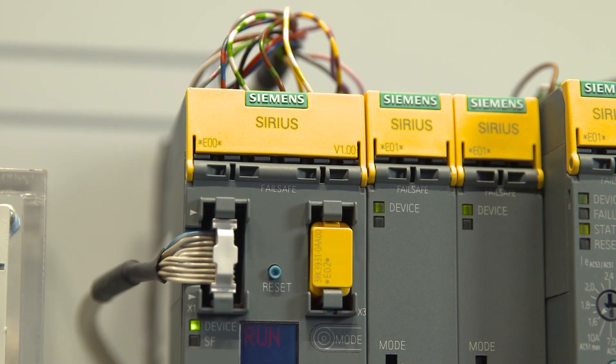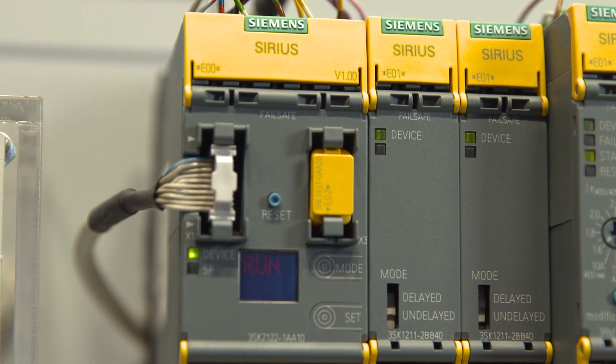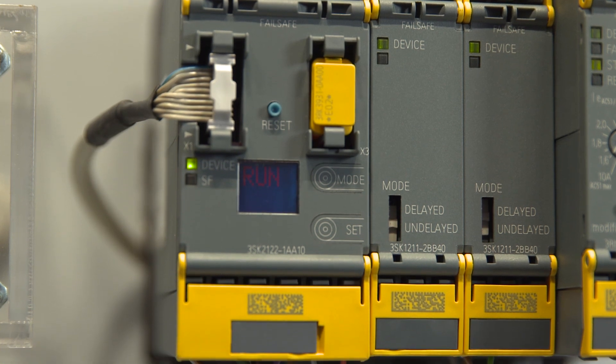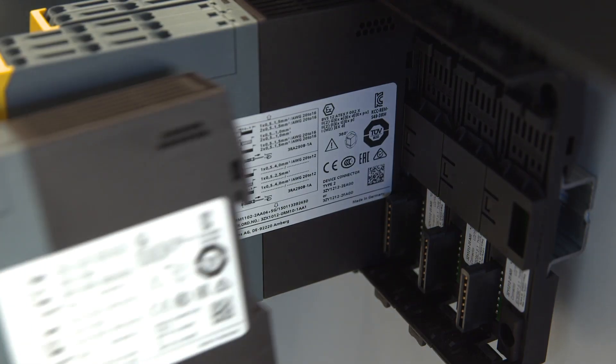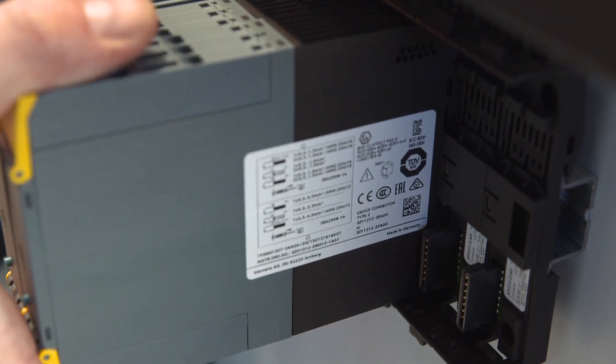As with all devices of the 3SK family, one strong point of the new 3SK-2 safety relays is simple wiring. If the outputs of the 3SK-2 base device are not sufficient, additional output expansions from the modular 3SK system can easily be plugged in with the device connector.